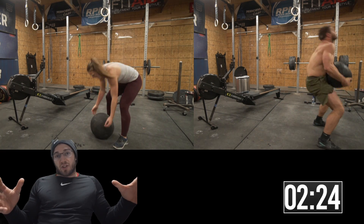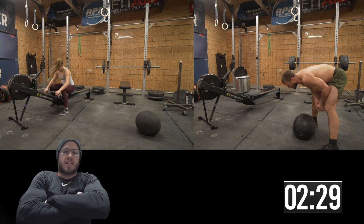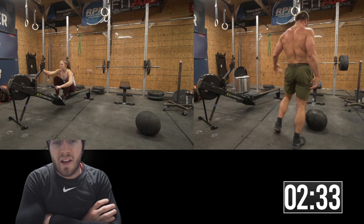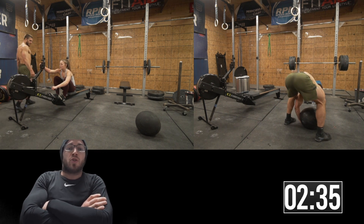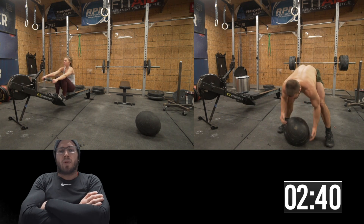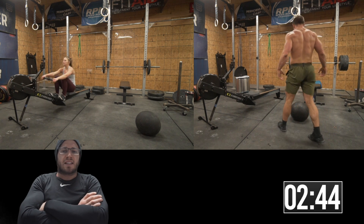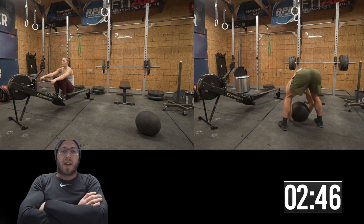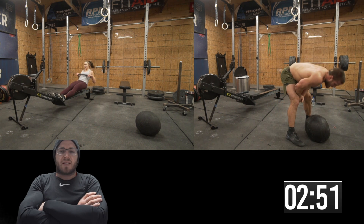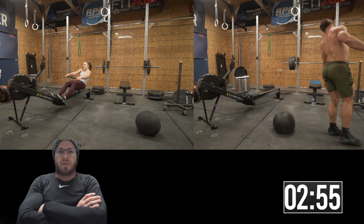I also had Liv do 12 calorie row instead of 16, which is probably pretty close to what I was doing — I think I was doing about 50 seconds. I treated the row as my rest. It's kind of tough when you're by yourself — at this point in the conversation Jake would talk about what we're sponsored by, and Andrew would make fun of me.